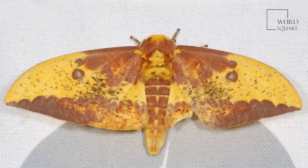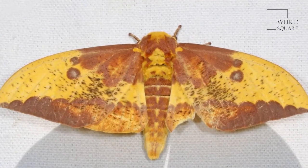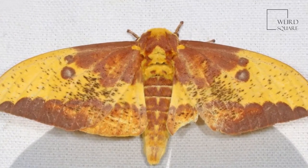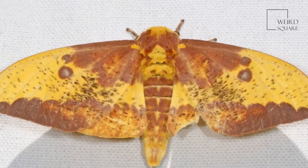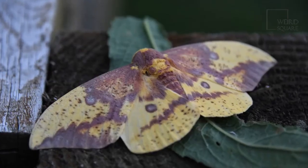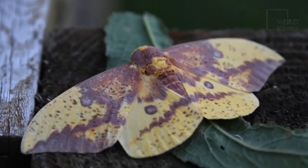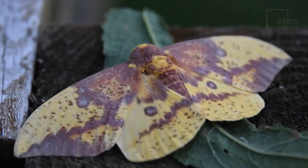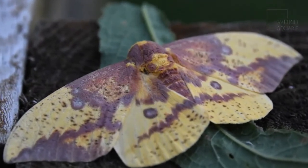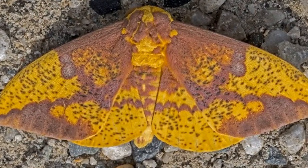Imperial moth caterpillars or larvae have five instars, meaning they molt four times before they are ready to pupate, and each instar is larger than the last one. One instar even looks different from the one before. The caterpillars don't spin cocoons, but dig into the soil and pupate. This is unusual for silkworm moths, which are known to spin cocoons made of lustrous silk. The pupa of the imperial moth have claws on their back end to help them dig out.